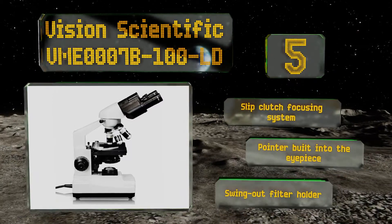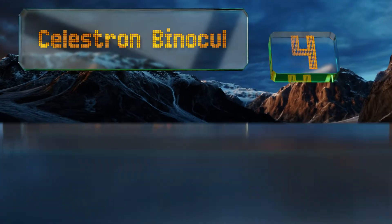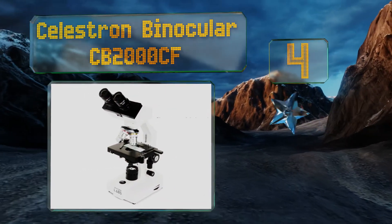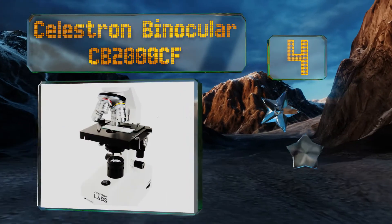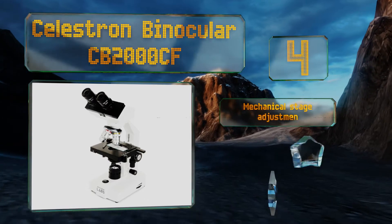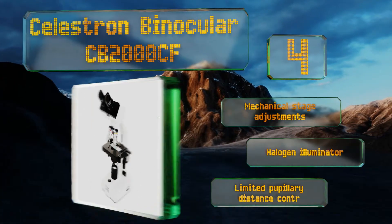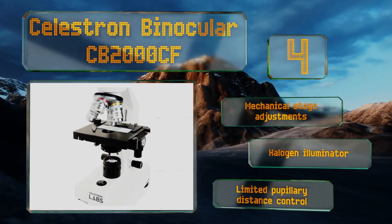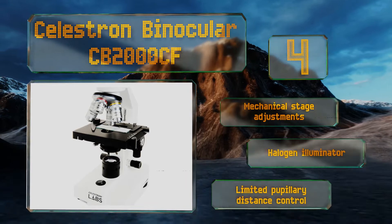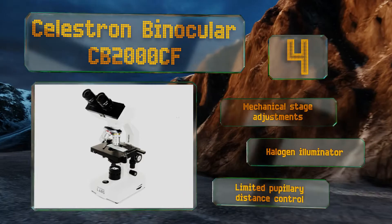At number four, the Celestron Binocular CB 2000CF allows for plenty of optical combinations so you can always see the object of study the way you want to. It includes 10 times and 20 times eyepieces and 4, 10, 40, and 100 times objective lenses, offering a magnification of up to 2000 times. It features mechanical stage adjustments and a halogen illuminator, however there's limited pupillary distance control.